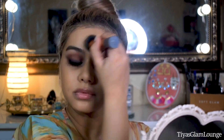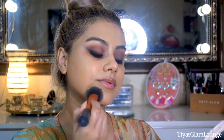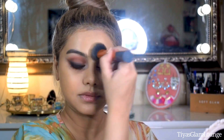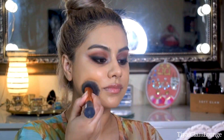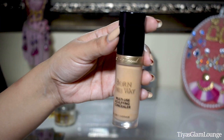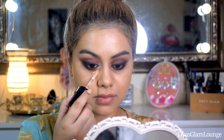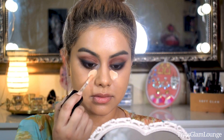I will mention all the products in the description box. You should apply an even layer of foundation on your skin — don't apply too much. Then I am applying a brightening concealer. I don't want to over-brighten my face so I will only apply it under my eyes.